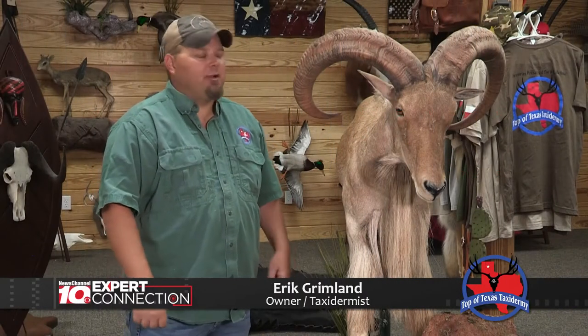I'm Eric Grimlin with Top of Texas Taxidermy. A question I frequently get is how do I care for my taxidermy?